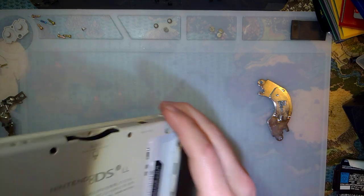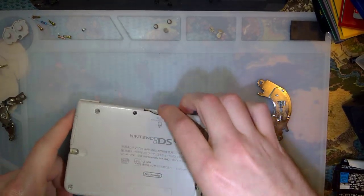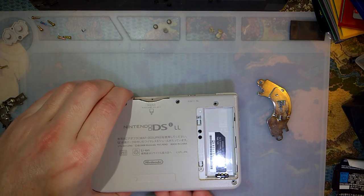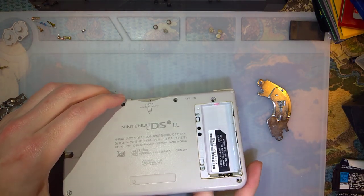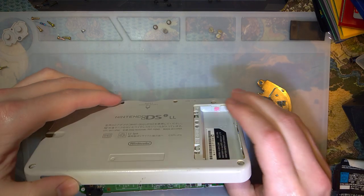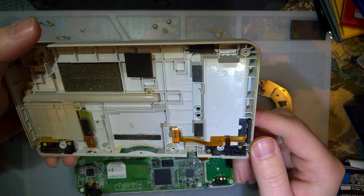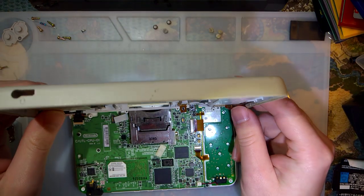With all those screws out — I don't think this had an SD card — this should pop off. And the water damage indicator has been tripped on this. Those weren't even connected, so I'm probably not even the first person to get in here.